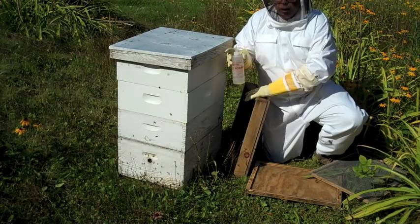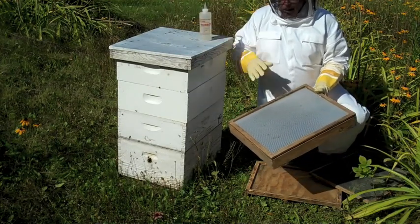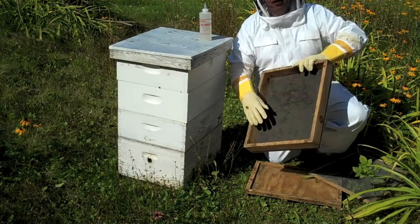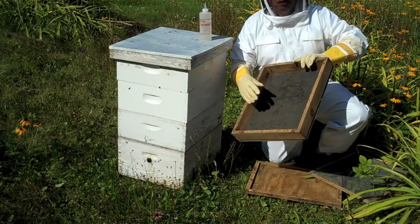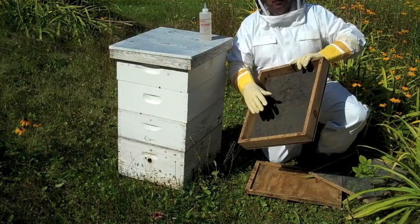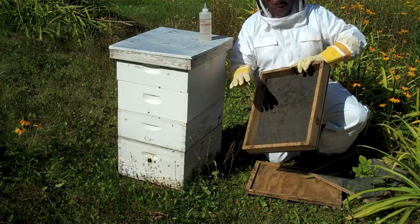What we use to do it with is the honey robber, and also this is a solar fume board. The black on top here gets it warm inside, and this is a felt-backed covering that we're going to put the honey robber on. The heat of this vaporizes the chemical and spreads it through the colony, through the top of the colony, and it drives the bees down.